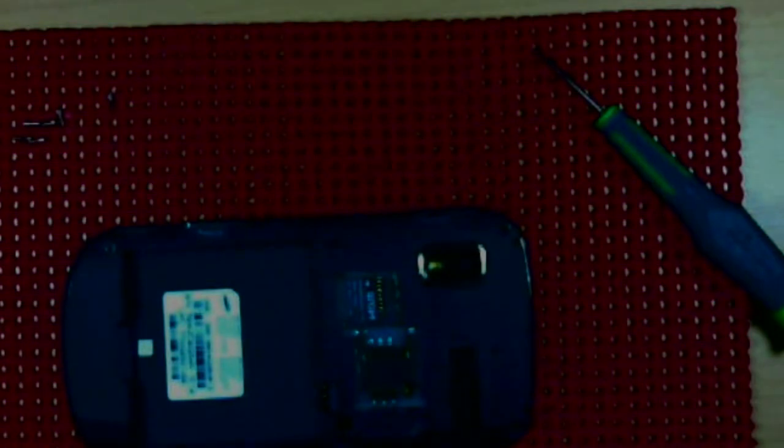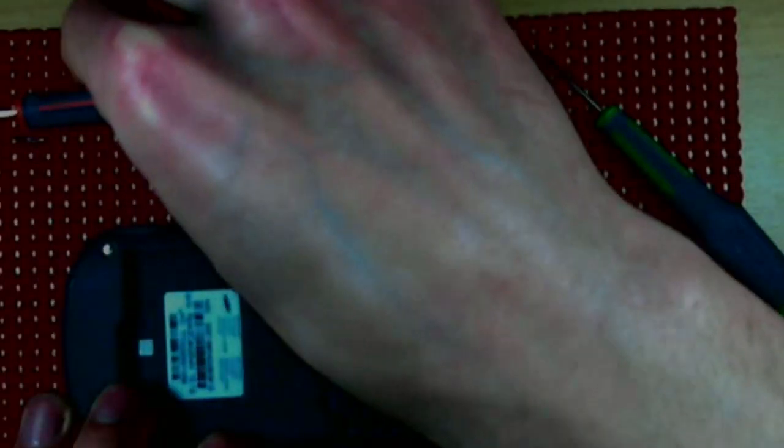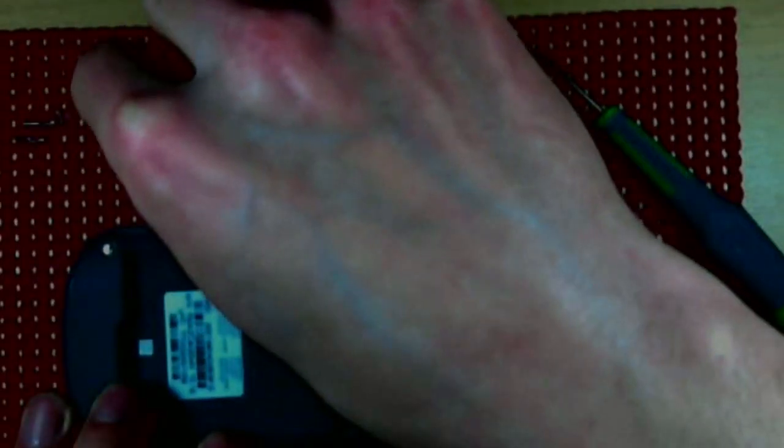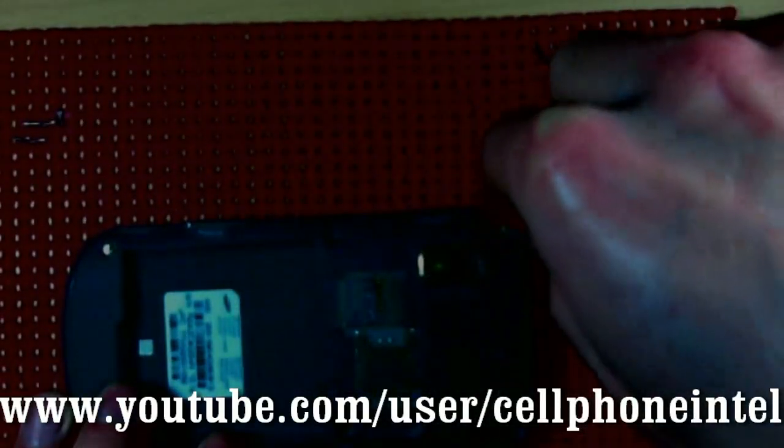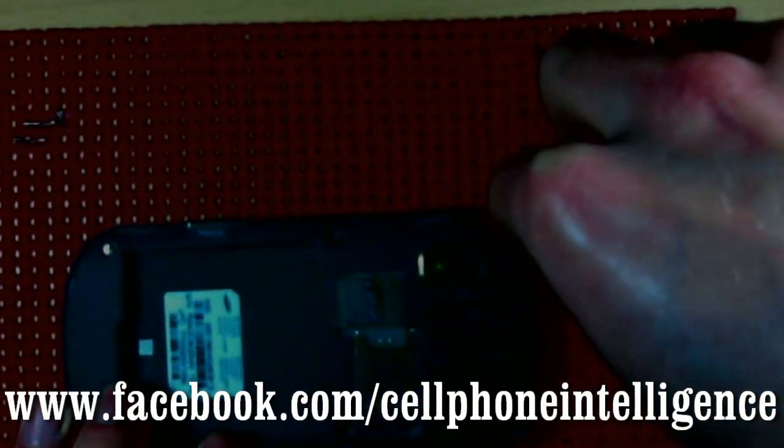Finishing up here — thank you so much for watching. I hope this video has been helpful in some way, shape, or form for whatever repairs or hobbying you're doing. Don't forget to check out the YouTube channel at youtube.com/user/cellphoneintel — with one L.